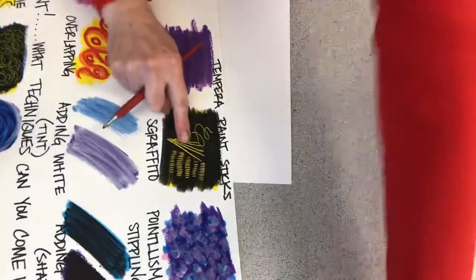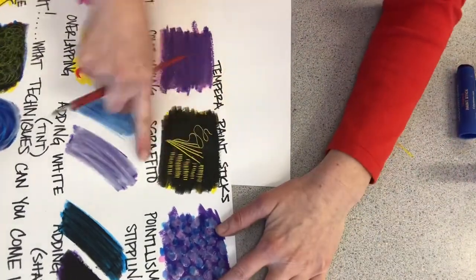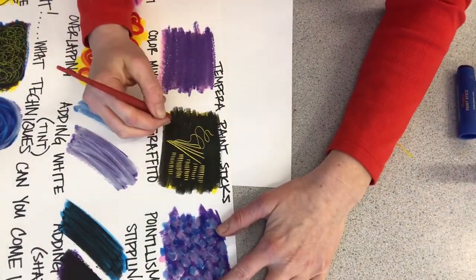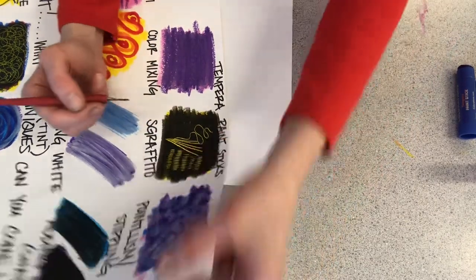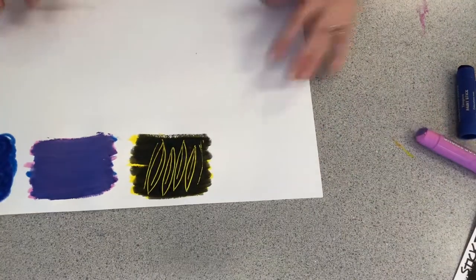So I'm going to show you — this one is completely dry. If I try to scrape it, look, nothing happens. So it's got to be wet.